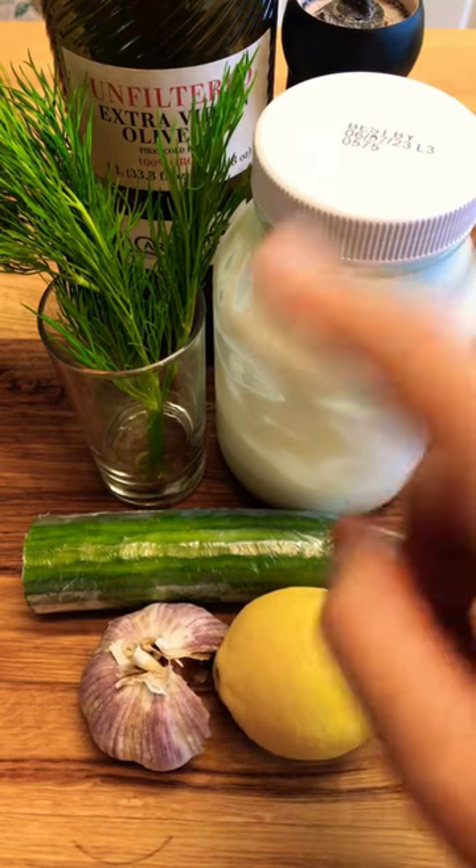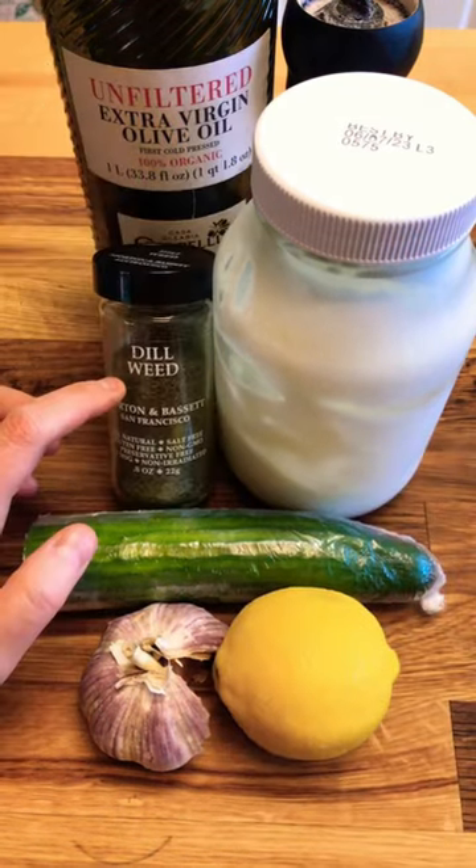You need lemon, garlic, cucumber, yogurt, olive oil, salt and pepper, and dill — fresh or dry.